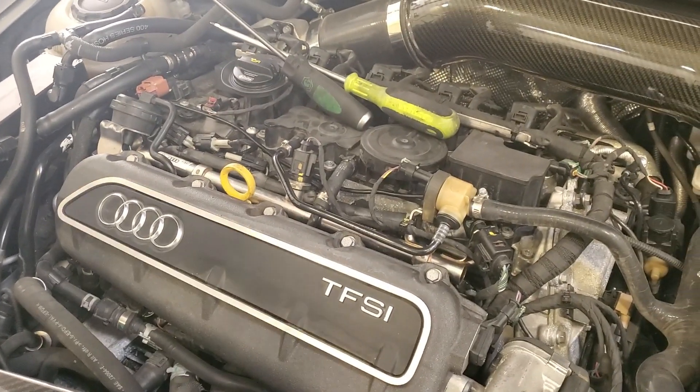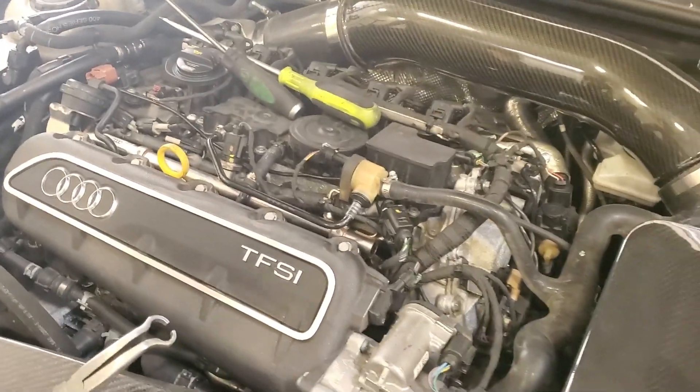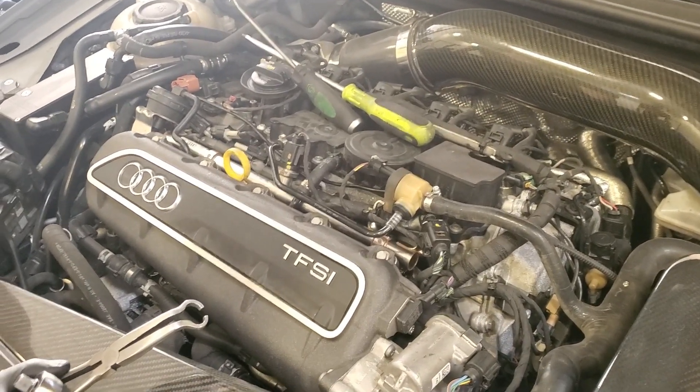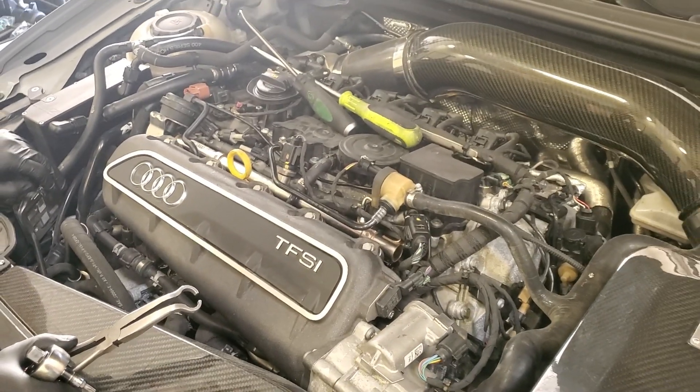It's done. There you have it. Now, if you're on Unitronic, you're probably on stage one before this, and you're upgrading your injectors going to stage 285. So now I'm just going to swap back over my tune, and that'll be it. See you guys next time.